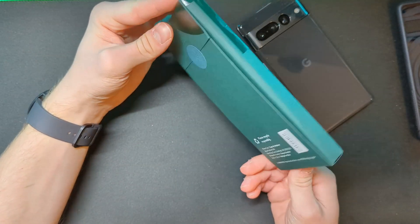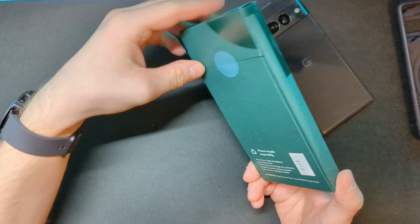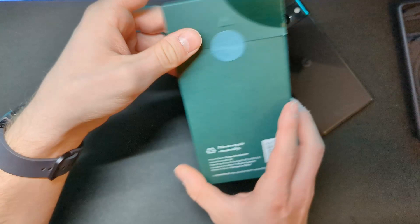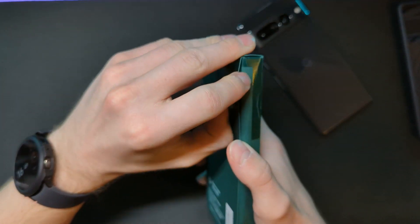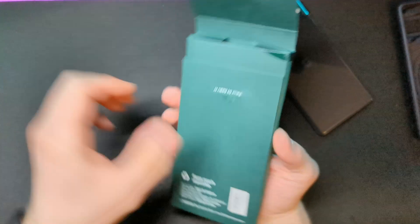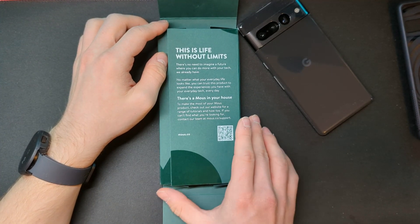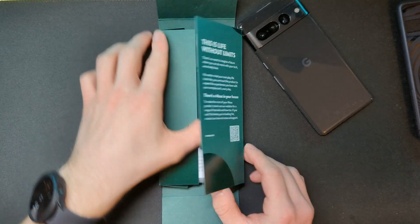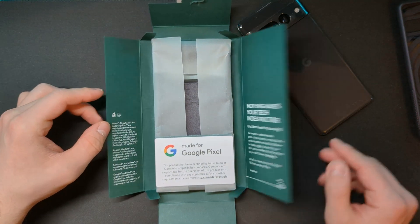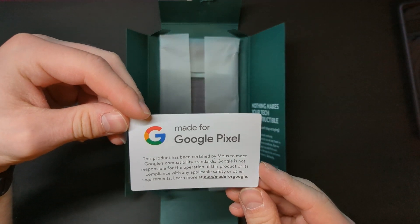The Mous case comes in this eco-friendly packaging which is pretty cool — I do like this green, it looks pretty awesome. Let's unbox it. There we go — 'Life Without Limits,' I like that. There's a mouse in your house — well, I hope not! This is presented absolutely beautifully.